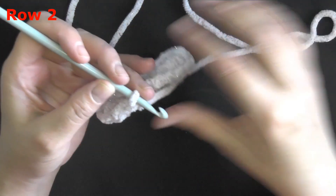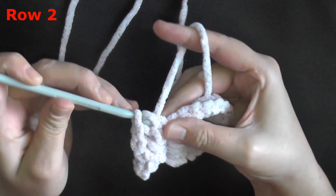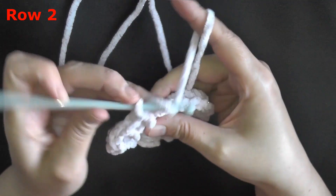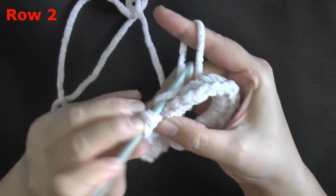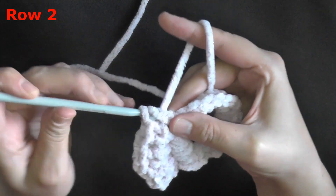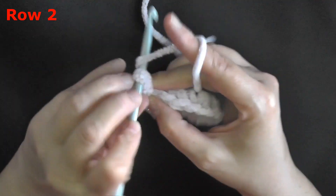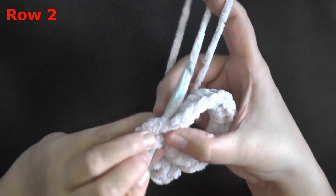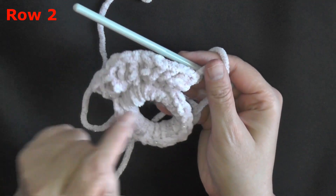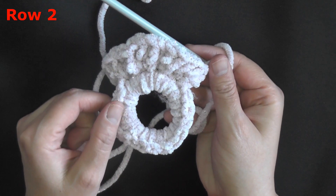About 24 single crochets seems to be the ticket with this bulky super chunky yarn, and three double crochets in each of those 24 stitches looks the best. Continue putting three double crochets all the way around in each stitch, and I'll see you at the end when I show you how to finish the scrunchie.